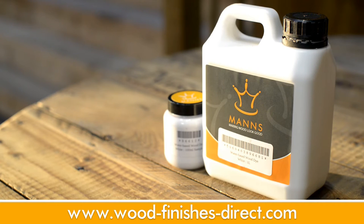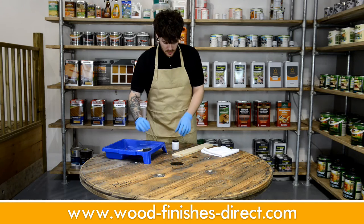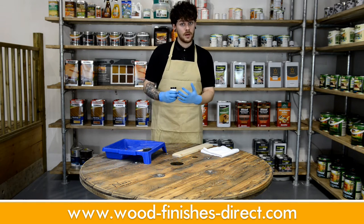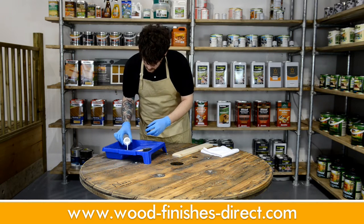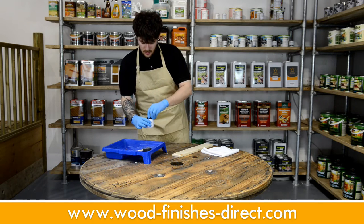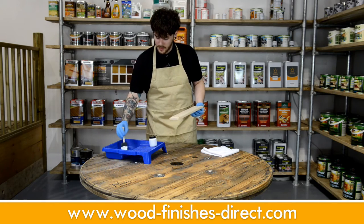I'll be using the Manns water-based dye in white, and to put it on, I'll be using the Manns disposable foam brush — great for these projects. Firstly, stir your dye thoroughly, and it's best practice to keep stirring it through application if you're doing a larger project. Then just simply pour it into your paint tray. And then using the foam brush, just apply it liberally and with the grain.